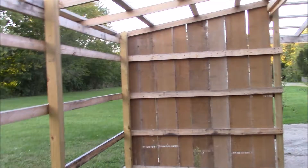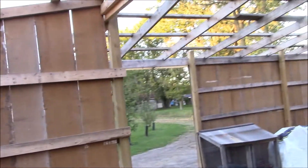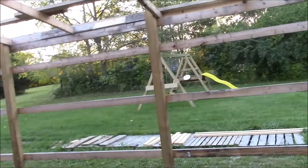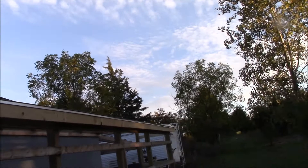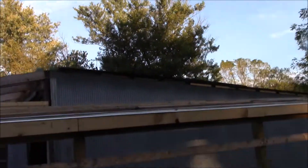Now we're in the coop, and there'll be a wall right here. On the other side of the wall will be the goat pen — one building, two different sides, two different purposes. Maybe eventually we'll put a little trap door between the goats and the chickens. All the two-by-fours are on the roof and ready for the roofing — we're just waiting on funds and trying to get a deal.